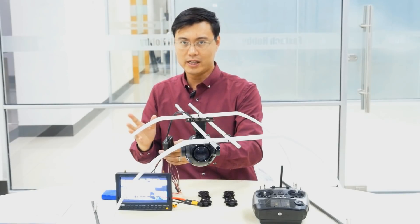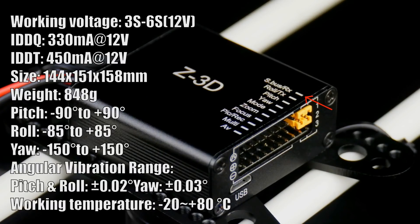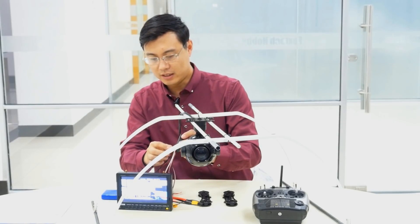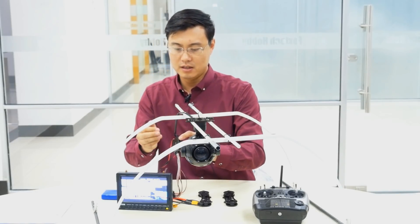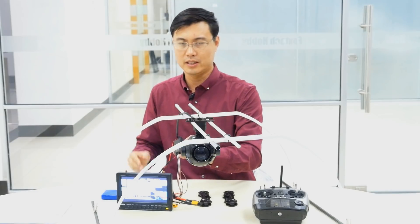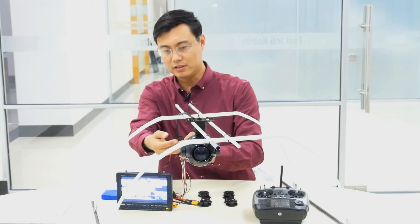On this side we have the S-Bus port — if you have an S-Bus receiver, you can control all the gimbal and camera functions with just one wire. You can control functions like pan, tilt, zoom, focus, picture, and recording on the radio. There is also an AV output so you can see the image directly on a small monitor. For RX and TX, you can control the gimbal and camera with a serial port via a data link, using a joystick to control the gimbal directly from your ground station software.